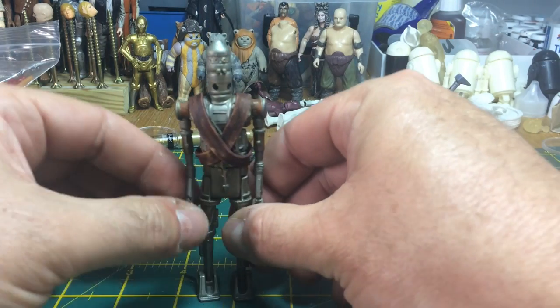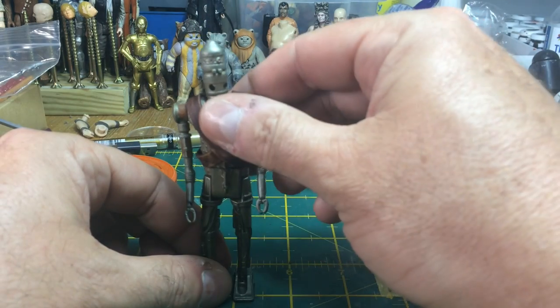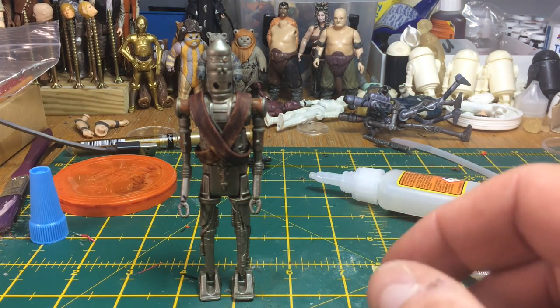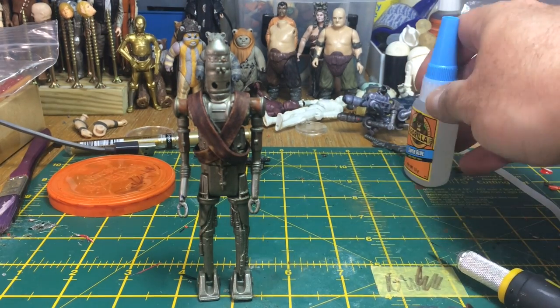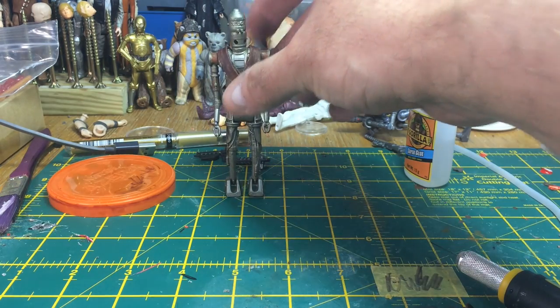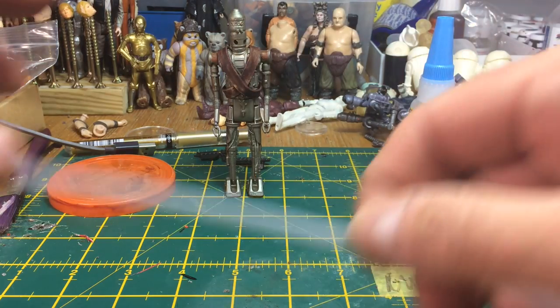One thing I'm going to do at some point is make a set of bandoliers and put them up in my new shop — which is why I've not released a video for a while. I did record this quite some time ago; I've just been working on getting customizing items into my shop, so this is why there's been a bit of a delay.